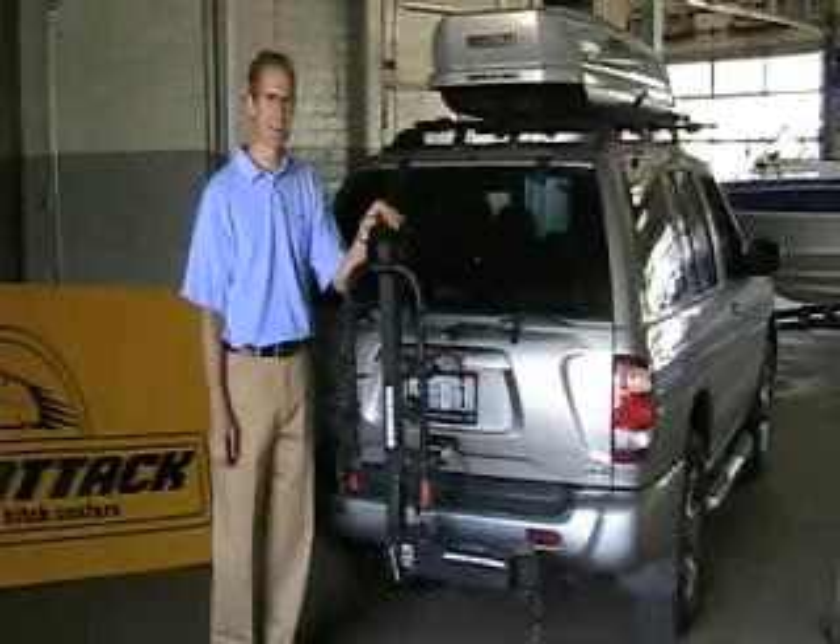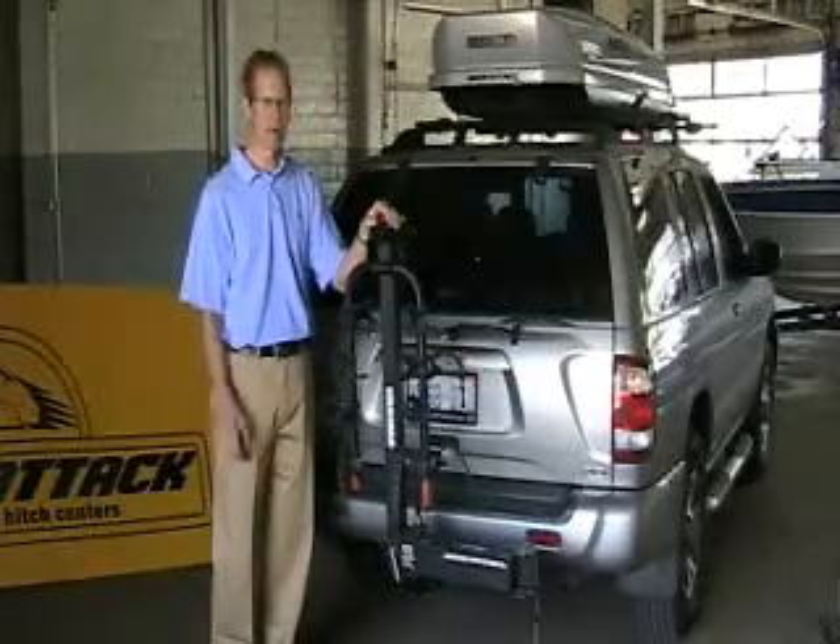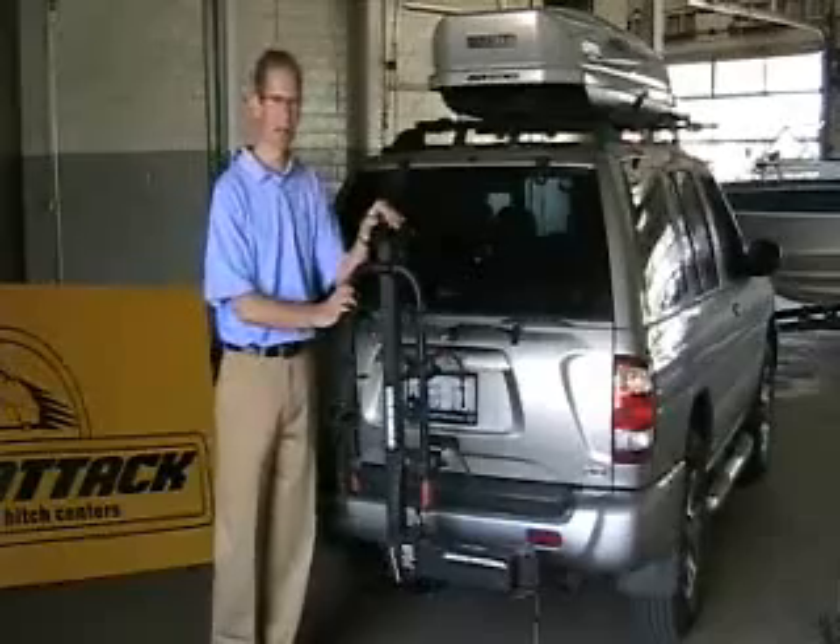Hi, I'm Craig from Rack Attack, and I'd like to show you some of the features of the Yakima Full Swing Hitch Mounted Bike Carrier.